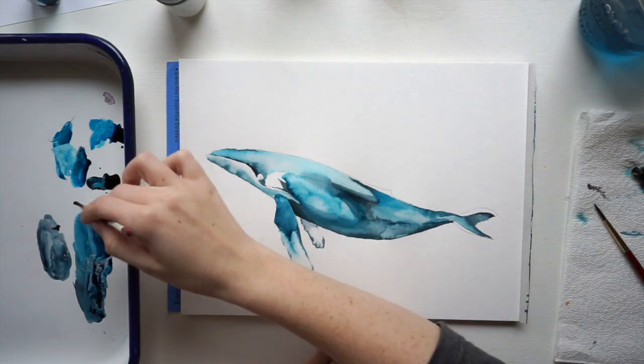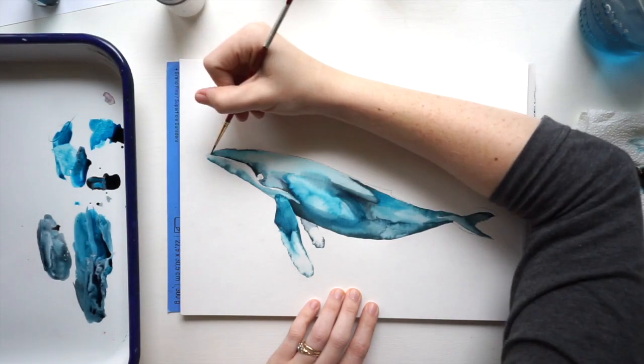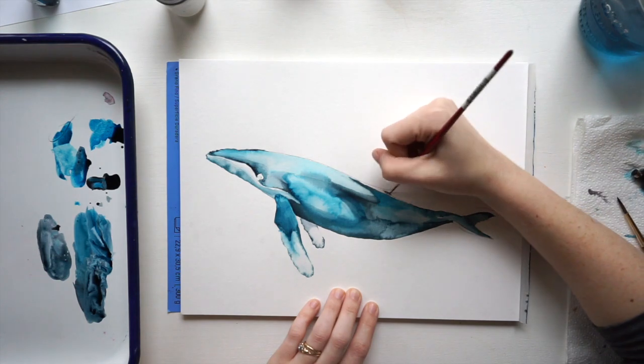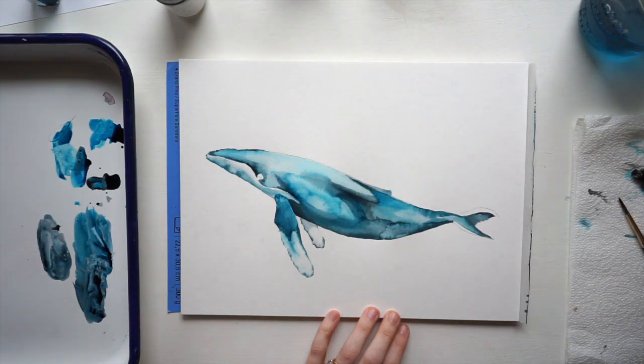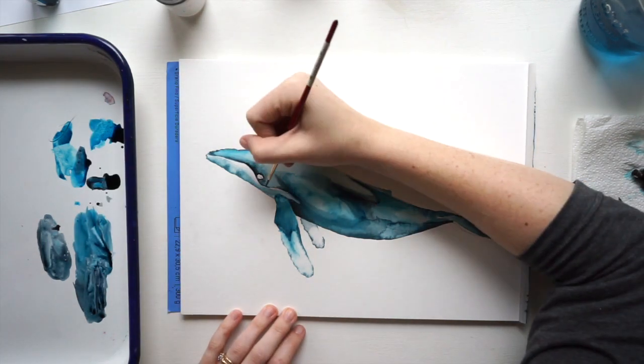This back fin I want to show that it's behind the whale, so I'm going to add a little bit of shadow at the top — that's going to make it clear that that fin is behind the whale's body. Now I'm going to start doing some detail work, so I want to use my size 2 brush, which is a little smaller, so I can go in and do really nice detail work around the eyes.